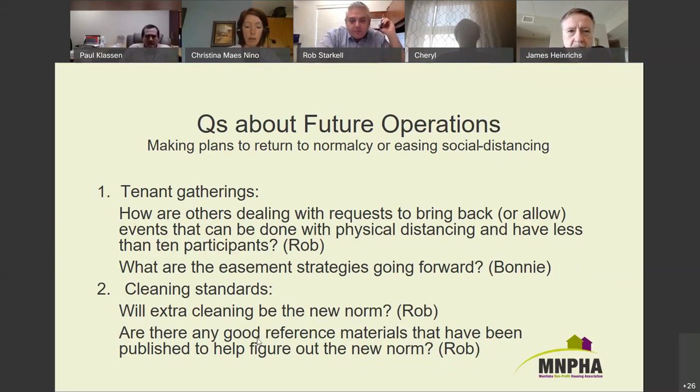Rob: there was a Manitoba housing reference material that came through, but nothing specifically for housing that he thought was comprehensive — that's why he's asking. He's looking for something that will help understand what new norms are going to be, or tips for having facilities as compliant as possible going forward. We can reach out to the Canadian Housing and Renewal Association forum and other housing organizations across the country to see if anyone has reference materials. Ryan from Manitoba Housing says they have something coming out today.